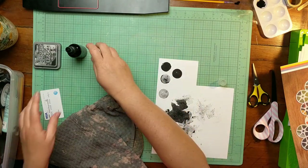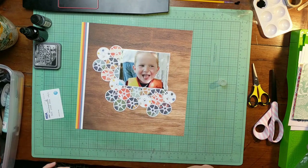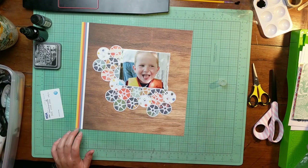At this point I'm wanting to do something to the background but I don't really know what. I'm debating using this gray molding paste. I was kind of all over the place here.